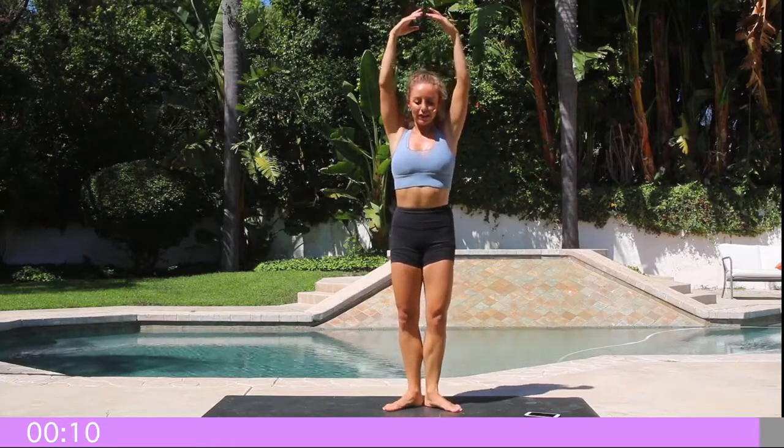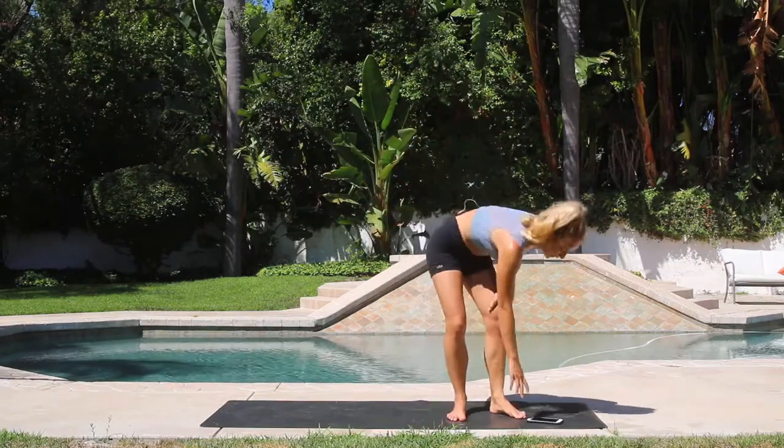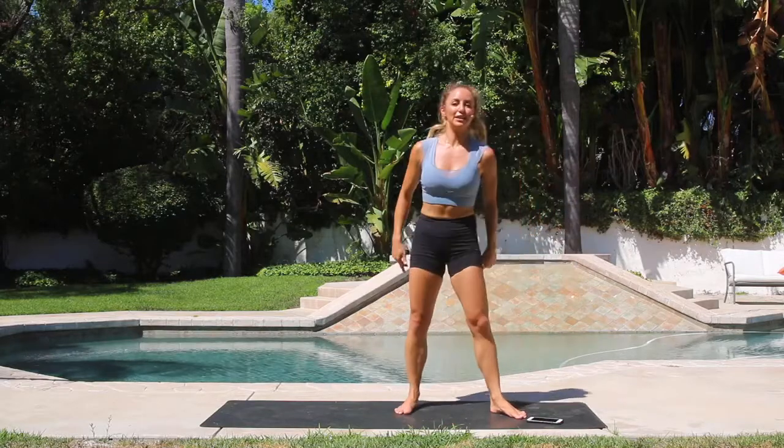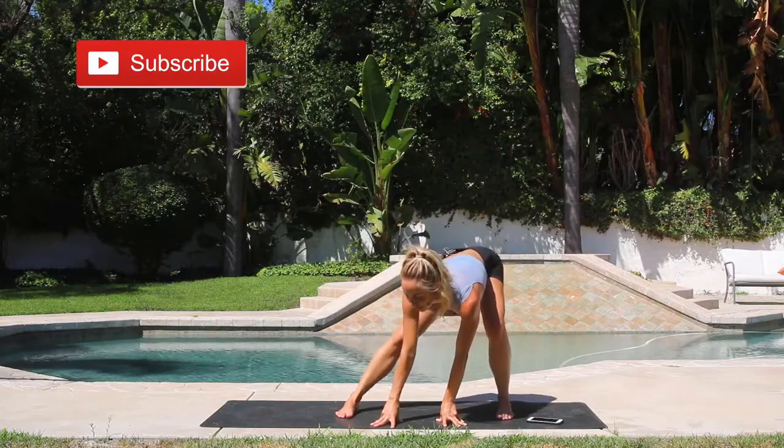Let's switch it up — bring the hands to a first position, then bring those arms all the way up. This is pretty challenging; if you need to take a break, that's okay. Squeeze that booty, pull the abs in — and positive loving thoughts are also going to help you. Alright, shake it out, let's take a quick stretch. Make sure you subscribe to my YouTube channel so you can stay consistent and I can keep making videos for you.